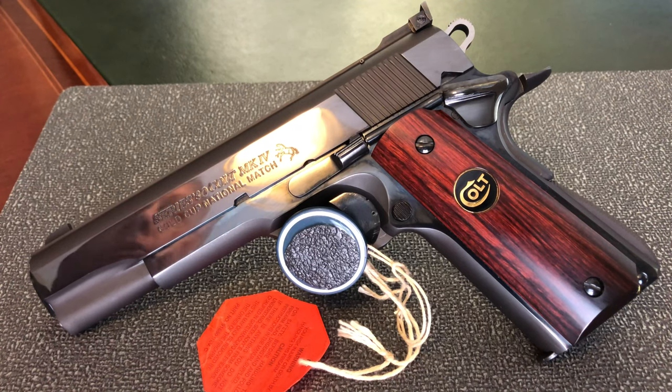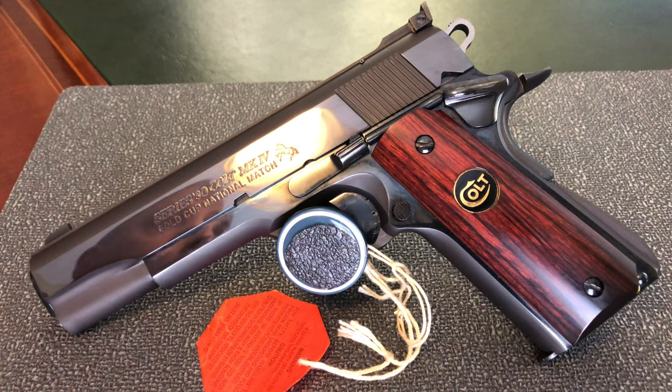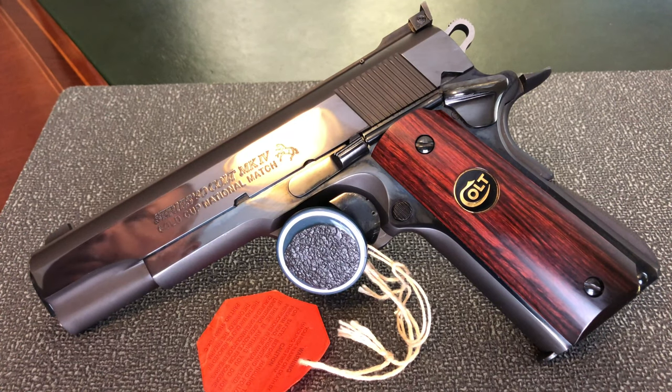As I started to do some research online, it was very frustrating because there is very little information on this particular pistol, and this is why: it was manufactured in 1995, not in 1996 like some of the information I found online. To confirm this, I called Colt and spoke to the archives department and they confirmed it was manufactured in 1995.